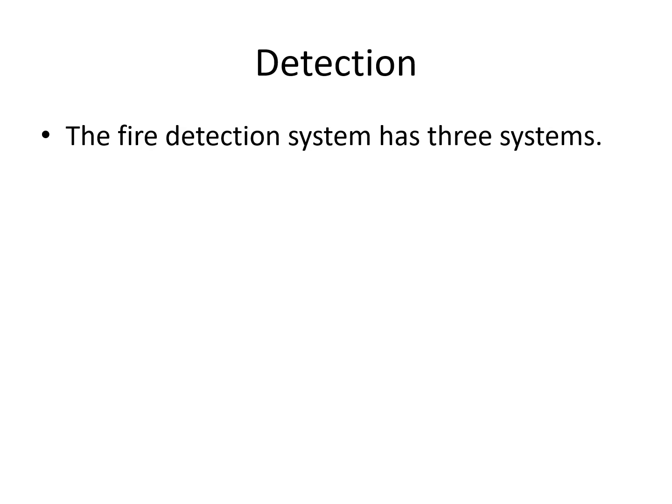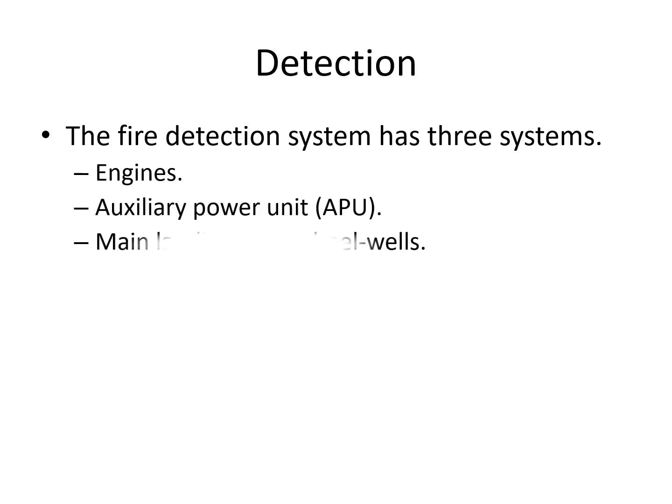The fire detection system has got three subsystems: the engines, which are actually split up into two subsystems themselves, the APU, and the main landing gear wheel wells.